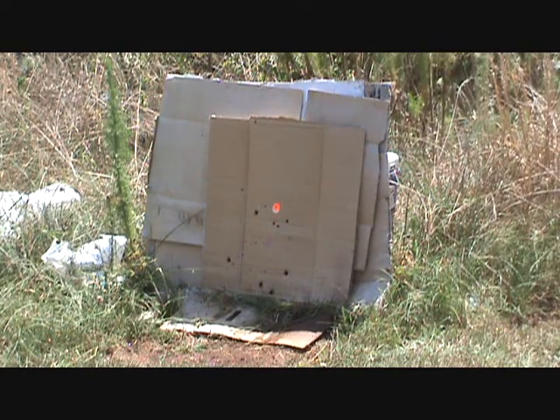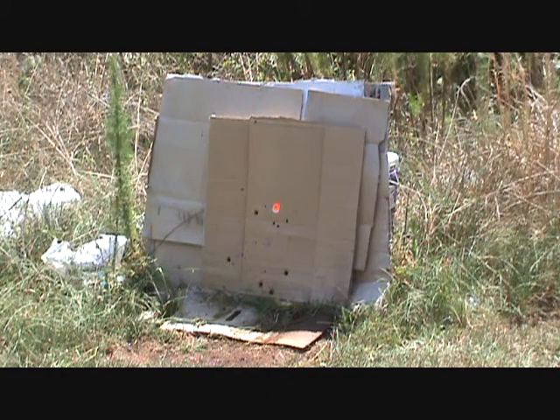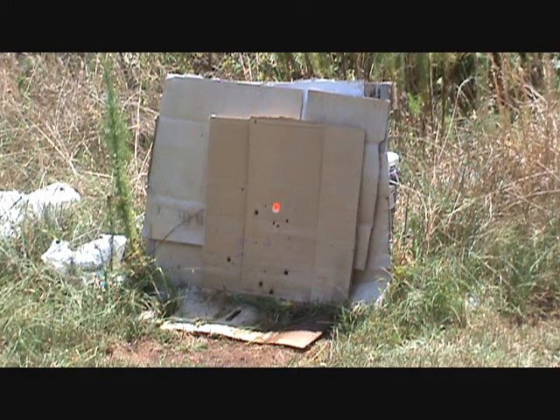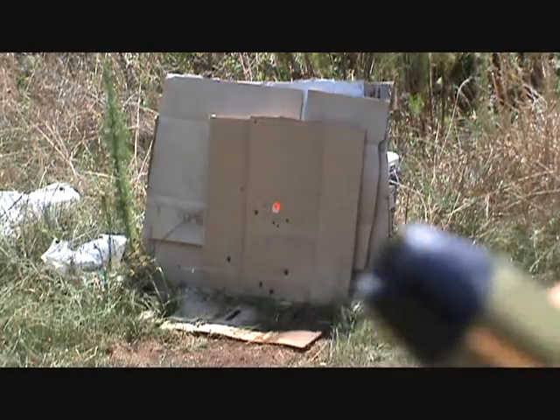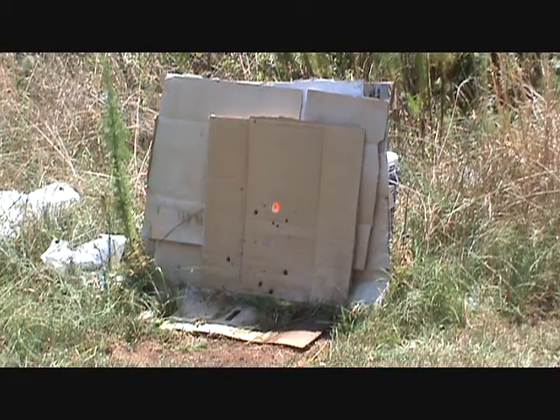It appears they hit just a little bit low. I do have about five of the ones that we actually spray-coated a little bit slicker — we'll see how they do.